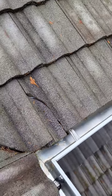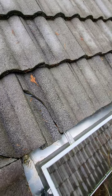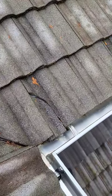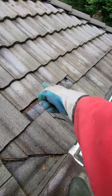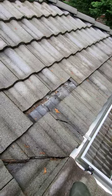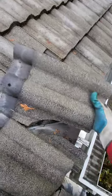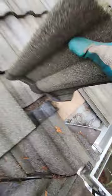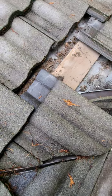Got a broken tile, so let's get it replaced. Pretty easy. You start by sliding the tiles above it up, provided that they are not nailed in, which most of the time they're not. Grab the tile and weasel it out. Try not to disturb too much.